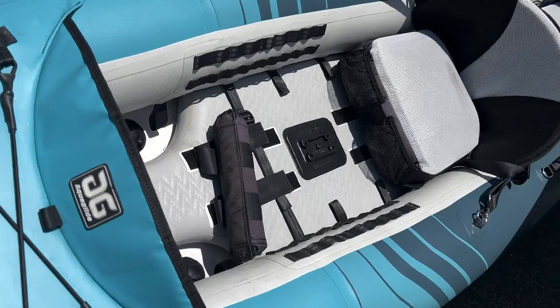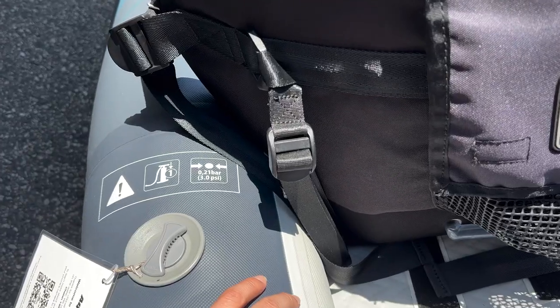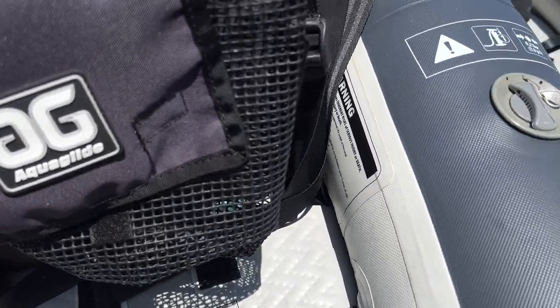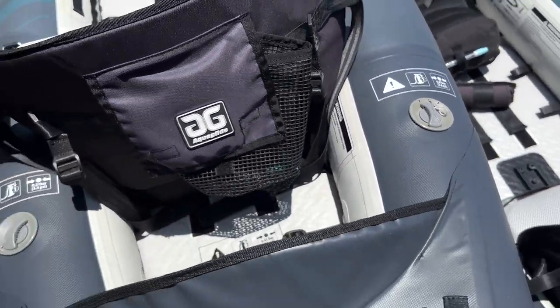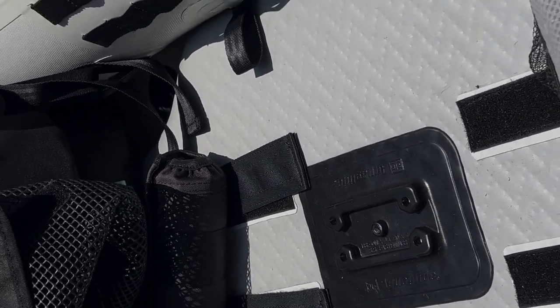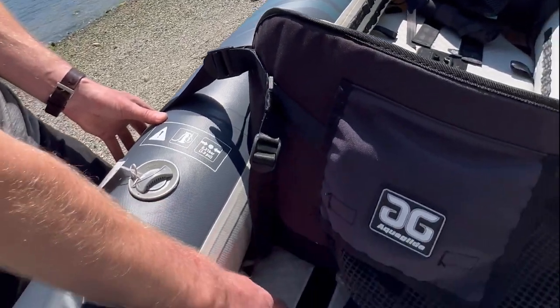The Chelan series features full Duratex construction, so we have two inflatable side chambers as well as an inflatable drop-stitched floor. The drop-stitched floor is amazing because it adds a lot of stiffness and rigidity to this boat and really improves its on-water paddling performance. The side chambers go to three PSI and the floor goes to six.